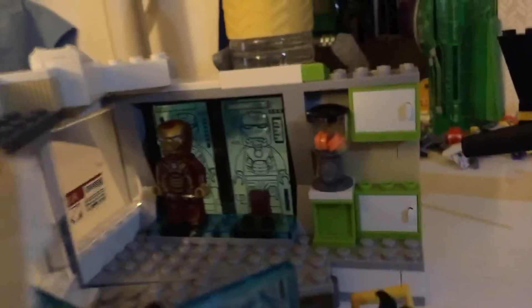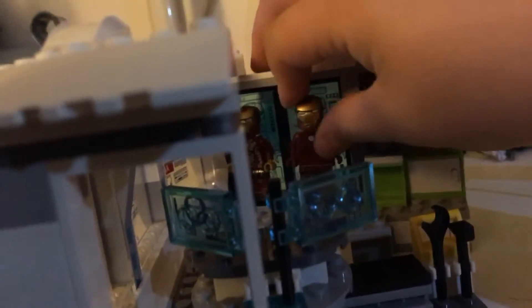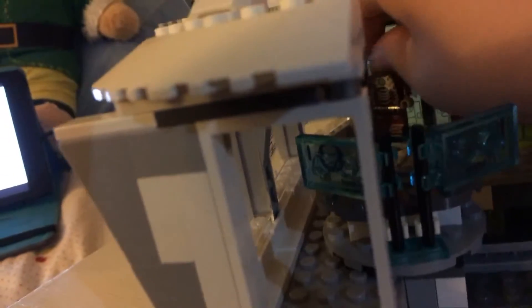Over here there's a cool feature with stands — one for Iron Man Mark 42 and another for Iron Man Mark 8, which I ended up pulling out. There are these little stands on the back side, and if you push this red button over, and take one minifigure out, placing the Mark 8 figure on the stand and pressing the launcher, the figure will all just launch off. That's cool.